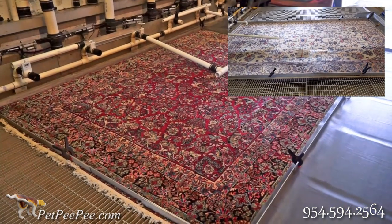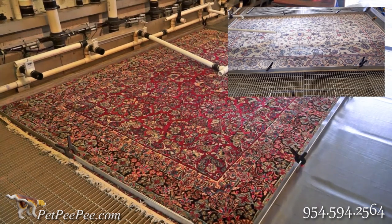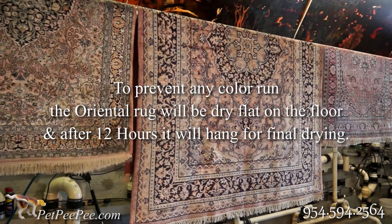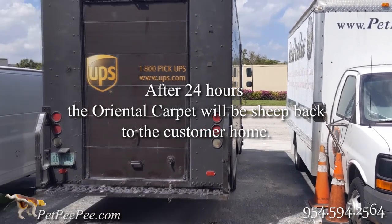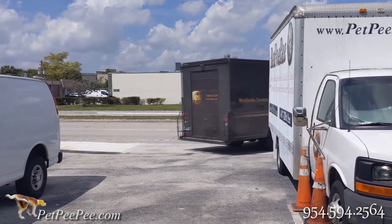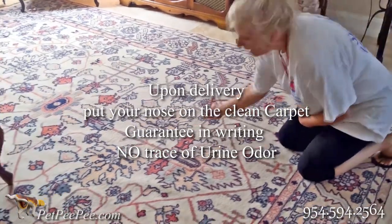Thank you very much for watching Pet Peepee. Let's start the cleaning process and I will show you step by step. I'll see you next time. Bye.